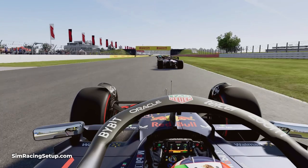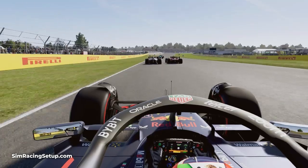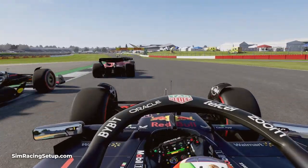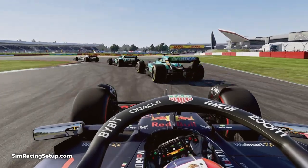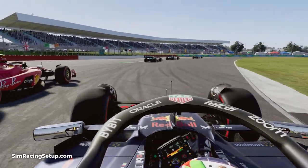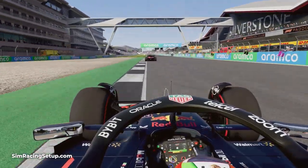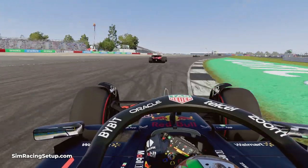If you brake at 100% pressure like you would with ABS assist enabled, as you start to slow down and you're still applying 100% brake pressure, your front wheels can become overwhelmed and if they become too overwhelmed they'll lock up. This wheel locking will cause your car to not slow down as fast as it should, it will often push you wide making you miss the apex of a corner, and it'll also wear your tires out faster — all pretty bad things — so it's best to avoid locking a wheel in F1 23.